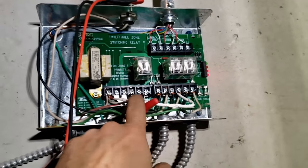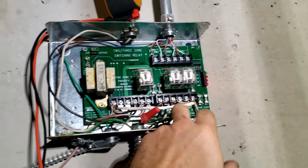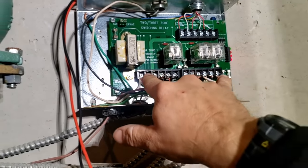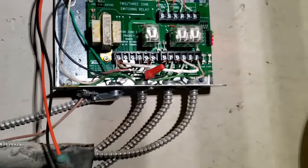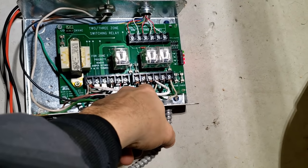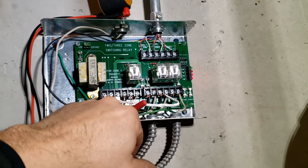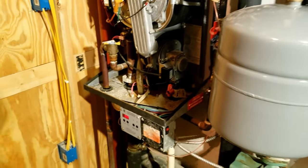Basically what I ended up having to do was bond the neutral from this side to this side — there's obviously something wrong with the back side of the board. I took it from the neutral here. All these neutrals are bonded together on this side of the board, but for some reason it wasn't connecting over here. Originally when I was checking, they were all showing 120 volts because it was looping through the motor winding. Once I bonded it — boom, shazam, wake up — got it, and we're good to go.